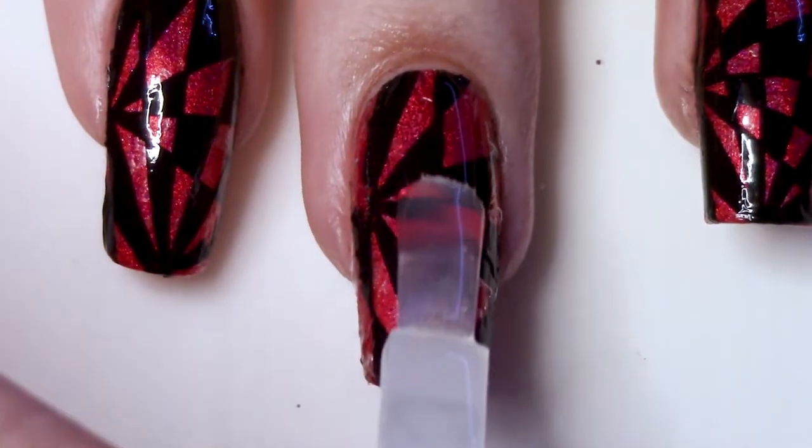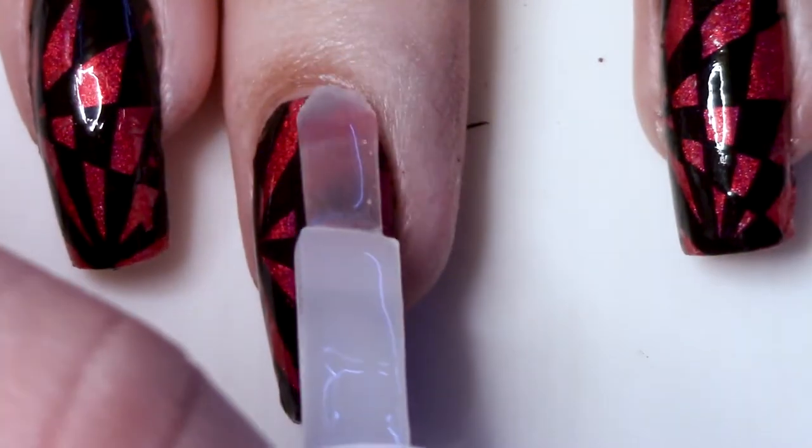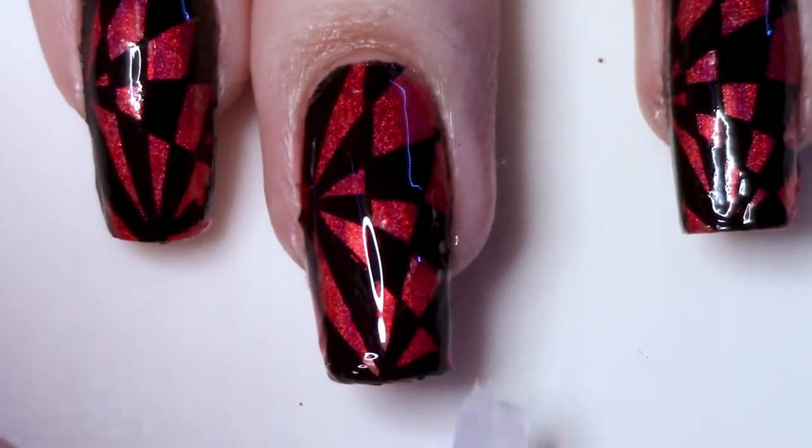But once you're feeling good about your cleanup, you can go ahead and apply your final coat of top coat, and you get this gorgeous shimmer. Take a look at the final design and be proud of yourself, because this looks so cool!